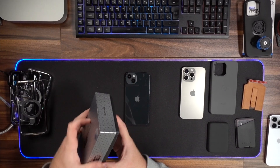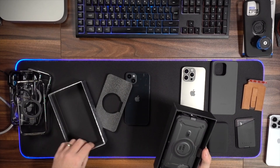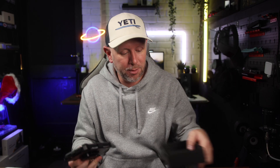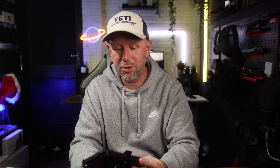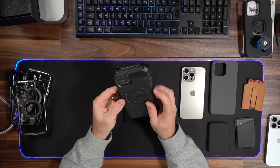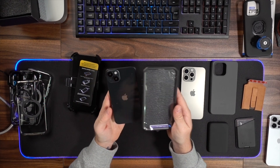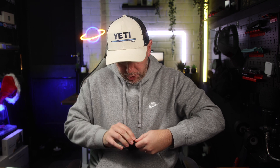One more case — this is the Unicorn Beetle Pro from Supcase. If you're after the absolute maximum protection for your iPhone 15, this is the case to go for. It's a chunky one but it's got some wicked features. This one is for the 15 Plus, and getting the phone in can be a little bit tricky. It's got an outer rubbery shell — it comes in two parts like this.